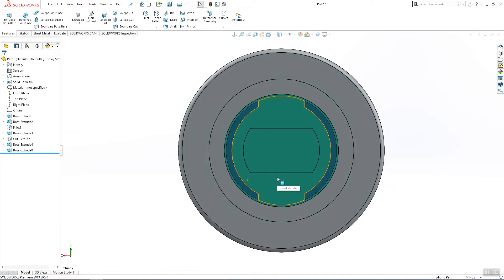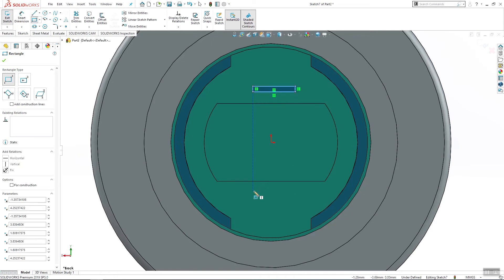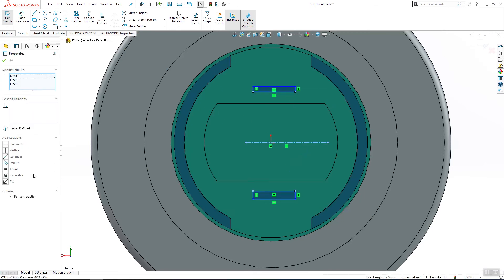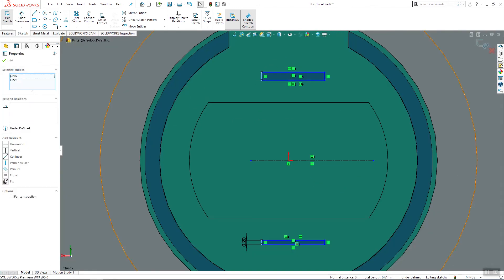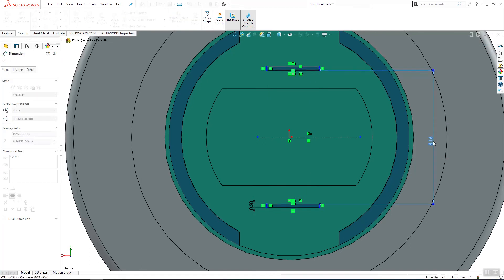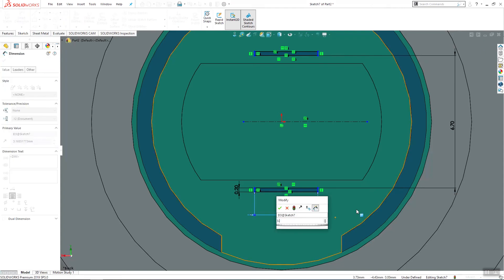Sketch on this surface and make two rectangles with one center line coincident to this point. Make these three lines symmetric and these four lines equal. Add these two to be equal as well. Add a dimension here — that's going to be 6.7 millimeters — and this here will be 3.5 millimeters.